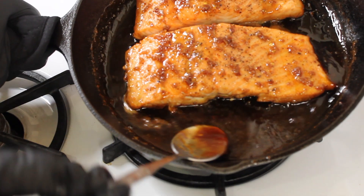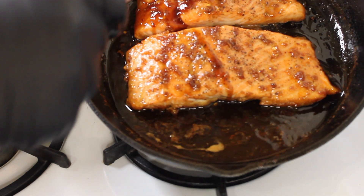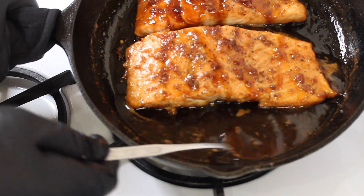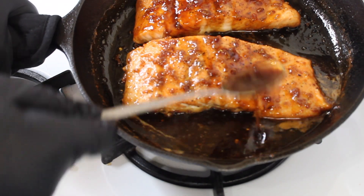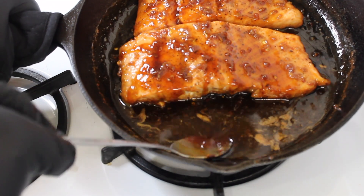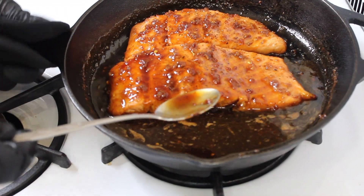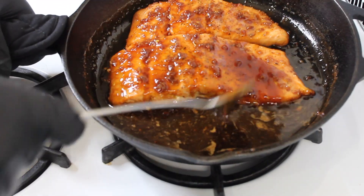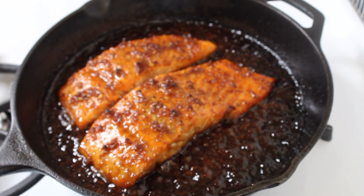I'm just basting it a little bit with that sauce — the sauce is still getting thicker and more luxurious. It's looking exactly how we want it. Then I'm going to place it in the oven on broil for four to five minutes. You don't want to let it burn, so keep an eye on it. This is what it looks like after about five minutes on broil.